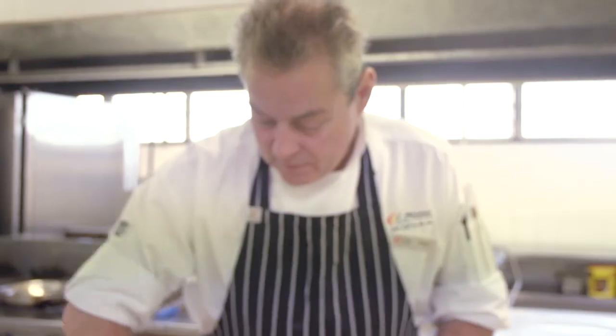Secondly, take some plain flour — I'm adding some seasoning: paprika, salt, and white pepper. Lightly mix your Cajun spice through the bread crumbs. An important trick when you do this is to have a dry hand and a wet hand.